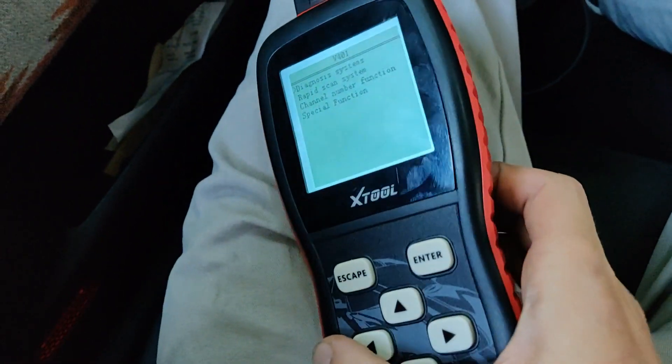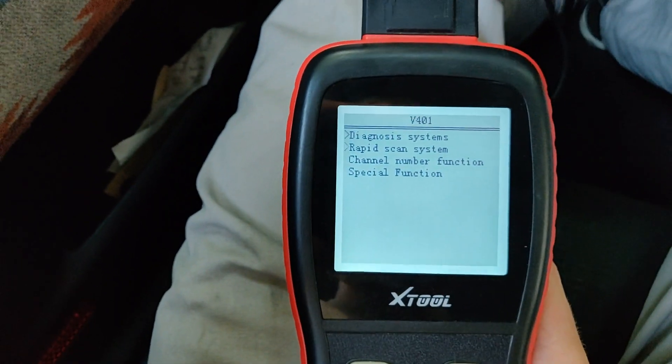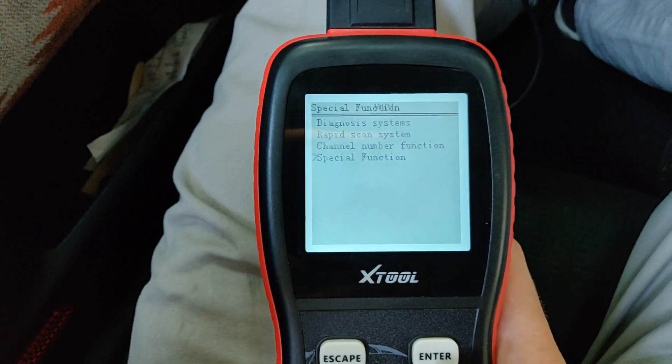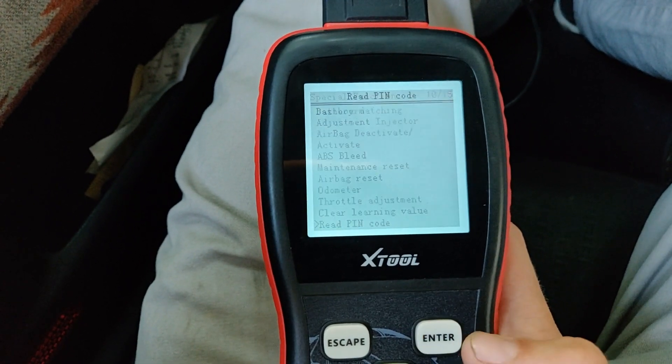I'm going to show you how to retrieve the SKC/PIN from your Mark IV. Go all the way down to Special Function on the VAG401X tool. Scroll down all the way to Read PIN Code and hit enter.